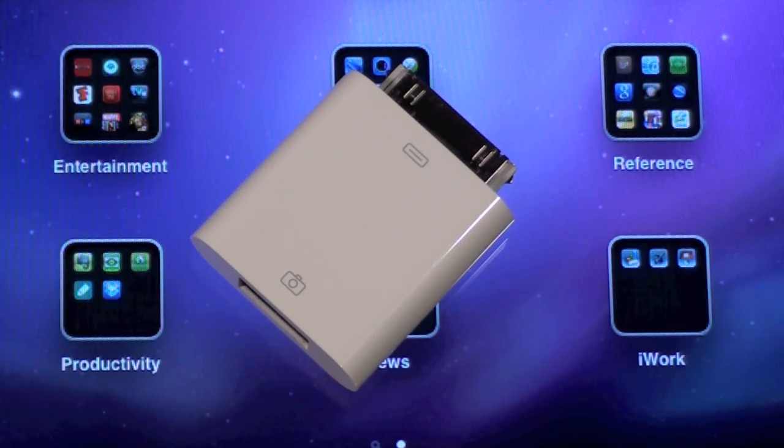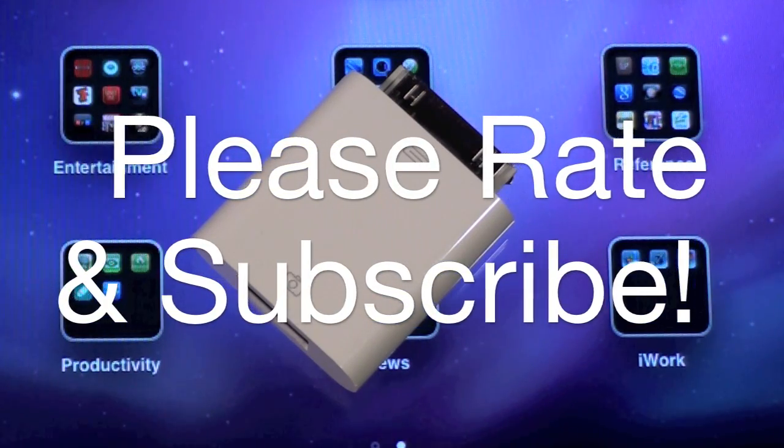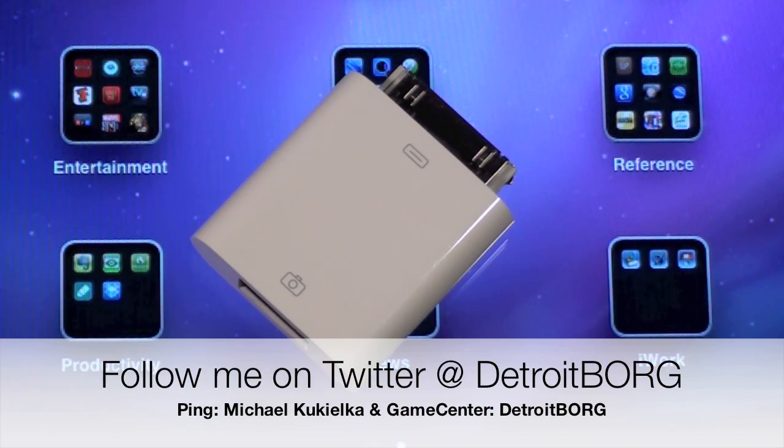It looks like the USB camera connection kit adapter is really only to be used for powered devices. Cameras or video cameras will work just fine because they have their own internal power supply. However, everything else is up in the air, so I wouldn't buy this for anything beyond its intended purpose, which is to connect a camera. This is Detroit Borg with a quick demo of iOS 4.2 and the camera connection kit. Thanks for watching.